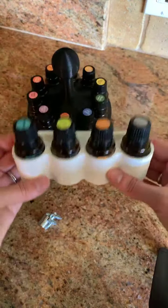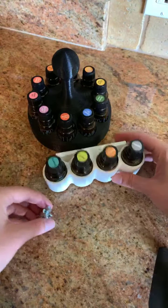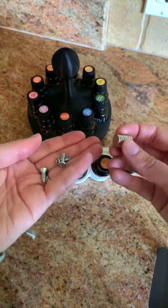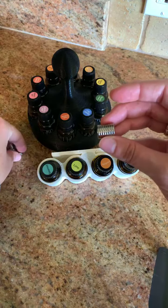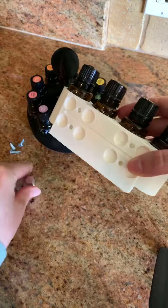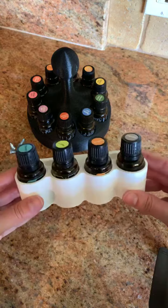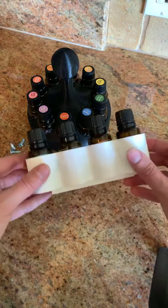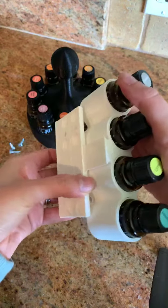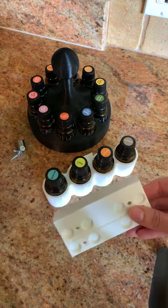It mounts like this, and you can use screws to mount it on the inside of a cupboard — maybe in your laundry room if you're using oils for laundry, or in the kitchen. I have oils in the kitchen, I have oils everywhere! She also gave me these little magnets — you put them on little circles on the back, and you can mount this right on your refrigerator. How cool is that? I love the versatility — you can mount it or just use it as a freestanding organizer. Lots of options!